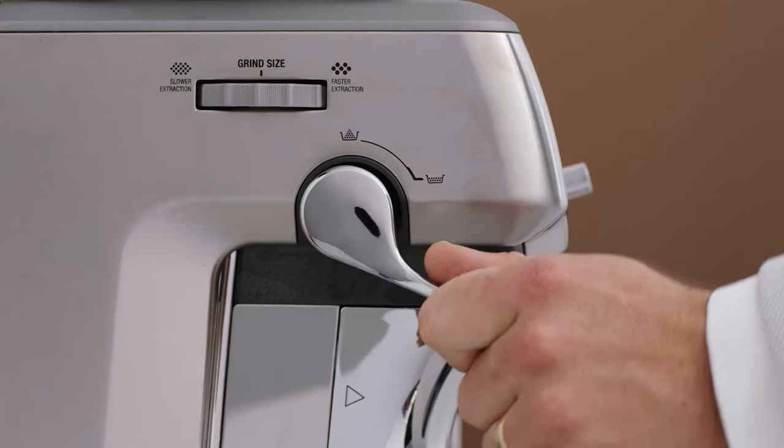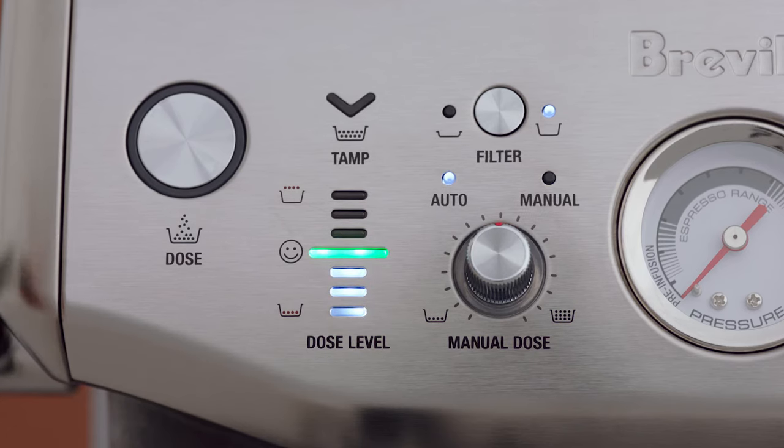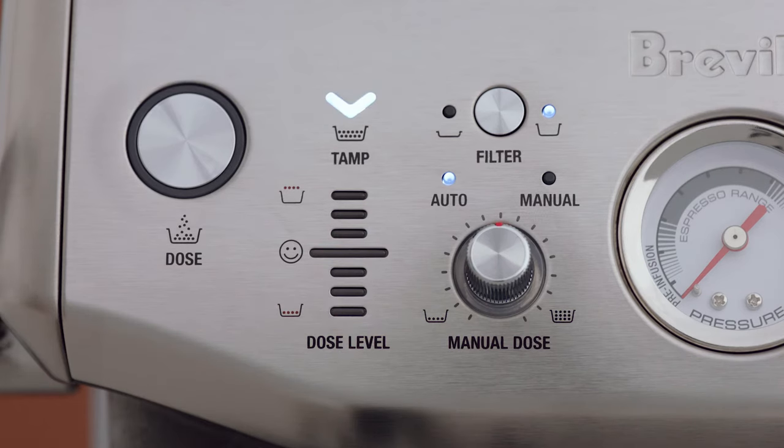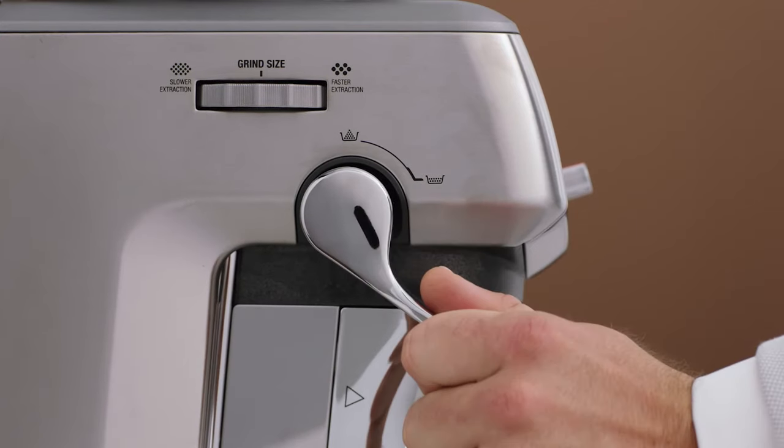Complete another tamp action for an extra polished puck surface, then release the lever slowly upwards to the home position. The dose level indicator provides feedback on your tamp — the smiley face is the ideal tamp level and the right amount of coffee grinds. If the dose level is below ideal, the machine switches to 'a bit more' mode — the dose button light will flash. Press it to add more grinds, then tamp again. When the ideal dose is reached, the machine automatically calculates the auto dose time for the next grind cycle.